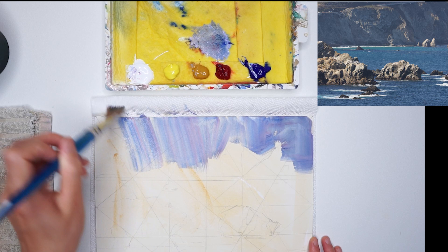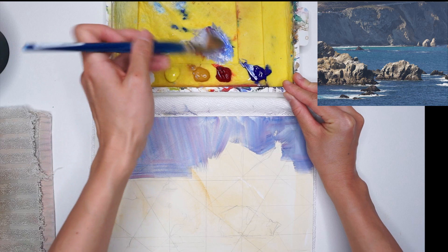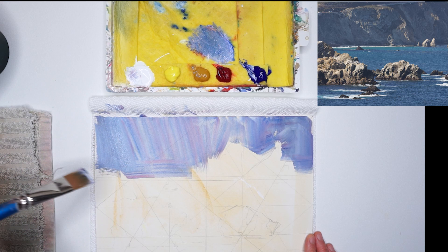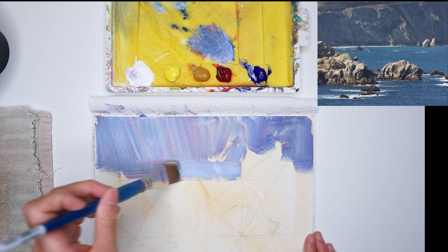Right now I'm just trying to make sense of how I'm going to design and organize those shadow shapes. This painting is really going to be dependent on how I compose my light and shadow shapes. That's why I want to make sure I'm designing with intention. I'm using my flat brush like I always do to really capture those graphical shapes first.